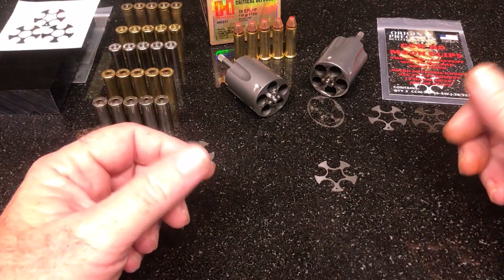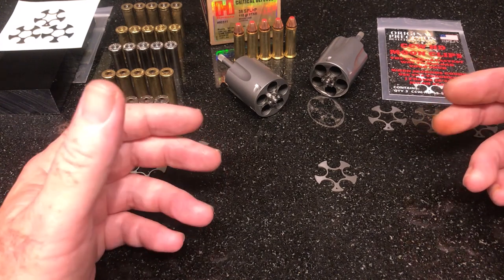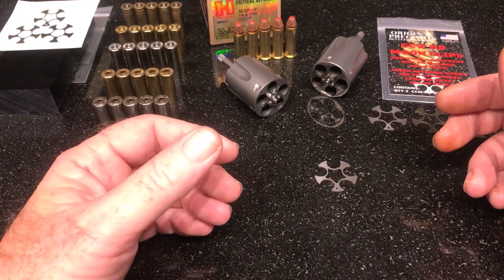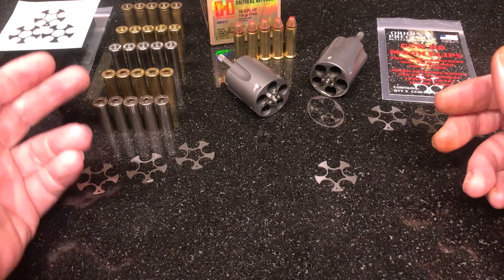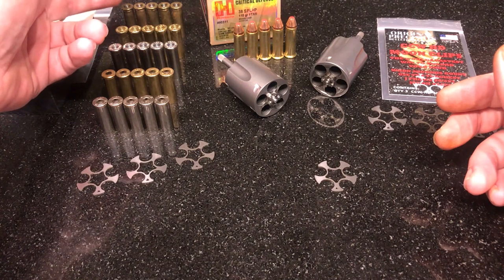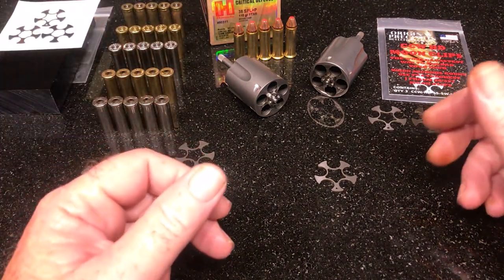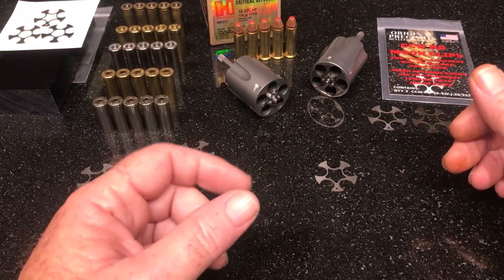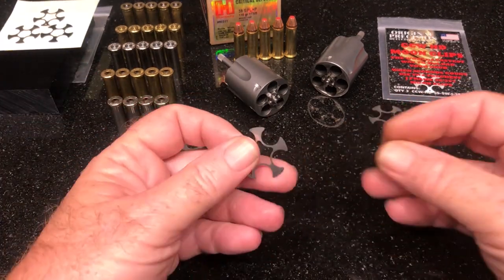I went through 27 headstamps, about 300 cases, checking everything out, making sure everything was good to go. There's a list of manufacturers on the site of everything that works, but right out of the gate we've got Starline, Winchester, Federal, Fiocchi, Buffalo Bore, and Critical Defense. Nobody talks about Buffalo Bore because it doesn't fit in anything — except for a CCW HD moon clip. I made damn sure of that.